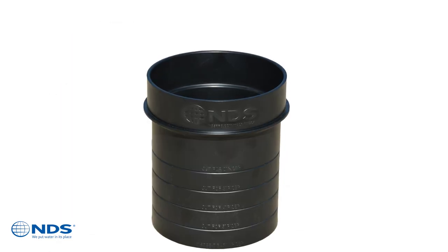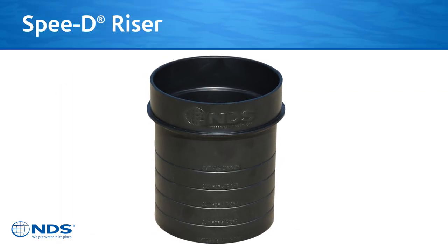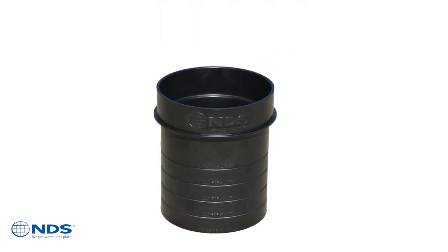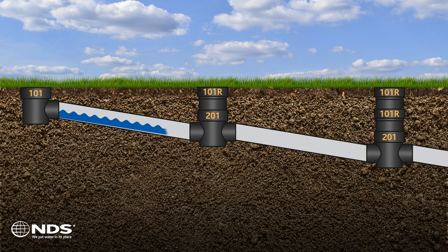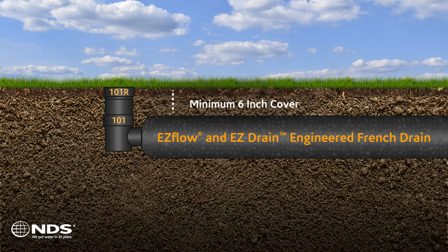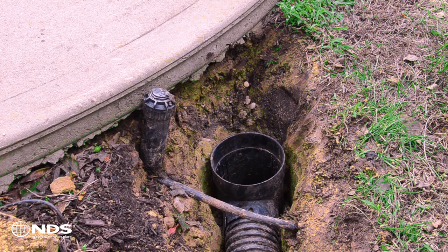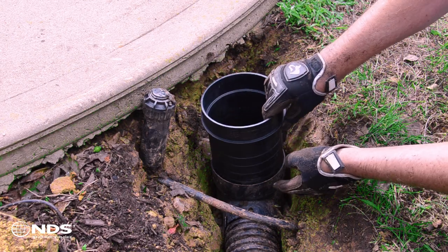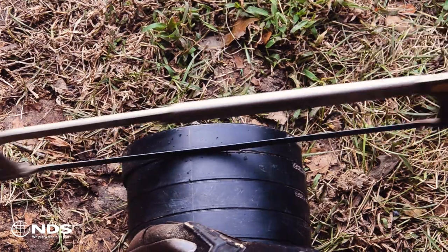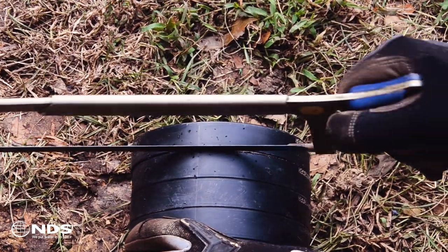Using a speedy basin with a speedy basin riser provides greater installation flexibility by allowing for deeper basin outletting, positive drainage through the system when using multiple basins in series, and proper soil cover depths when using the basin with the NDS EasyFlow engineered gravel-free French drain system. The speedy riser is an easy alternative to pipe risers. It can add 2 to 6 inches of riser height and has built-in cut guides.